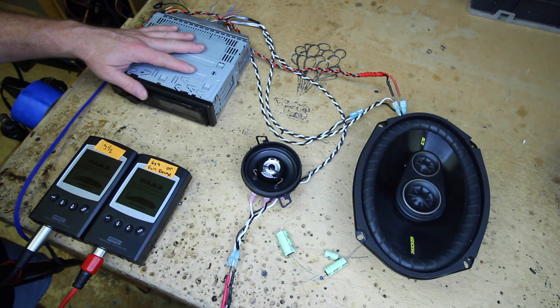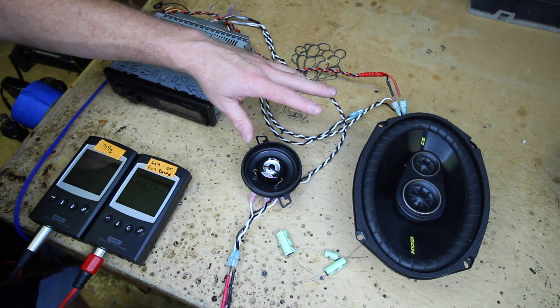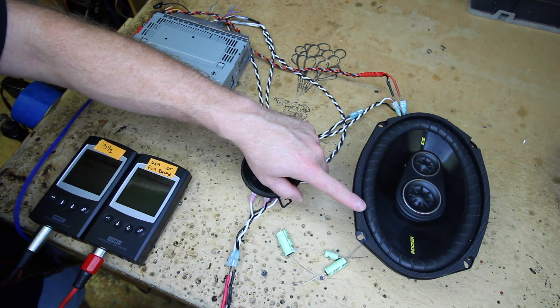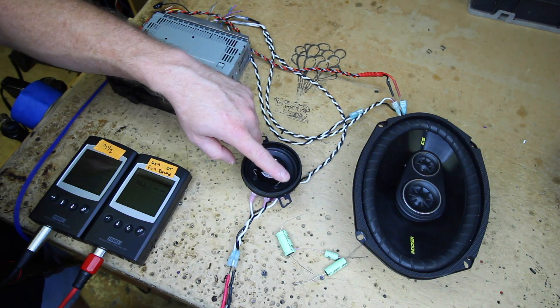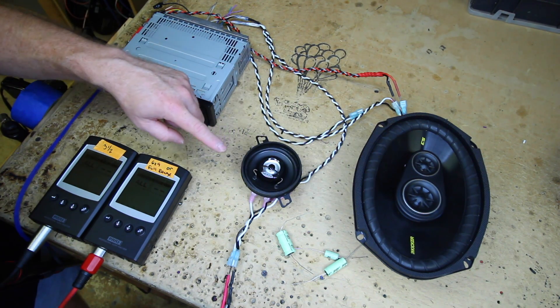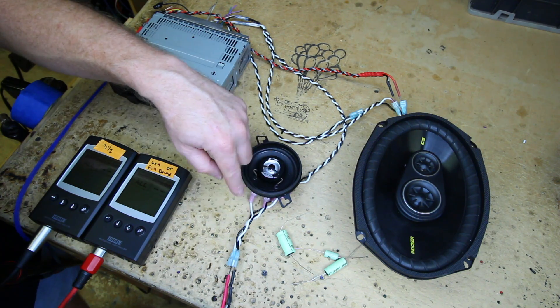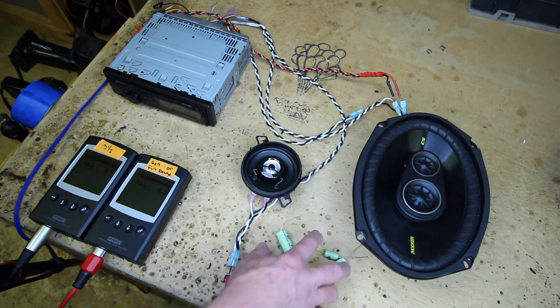So what we're going to do today is show you what a bass blocker is and what it's actually doing to the speaker. We have set up a radio, a 3.5, and a 6x9 — probably the most common scenario. A lot of your Chryslers, some of your Hyundais and Kias, they have a small 3.5 in the dash and a bigger 6x9 in the door. They're both going to be powered off of the front output of this radio. Right now they're both running full range, meaning both speakers are getting the exact same signal. That could be a problem, because obviously this speaker is going to play a lot more mid-bass than this one. So if you go to turn on your crossover in the radio to correct for that, you have to put it at a much higher frequency to compensate for the fact that this is tiny. We don't want that, because we want to make sure the 6x9 can play the deeper bass it's supposed to, but the 3.5 can't. So that's where these guys come in.